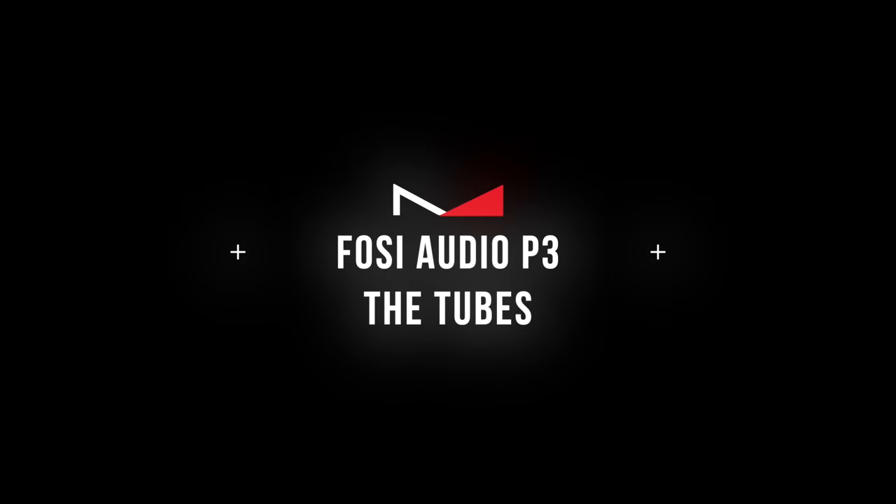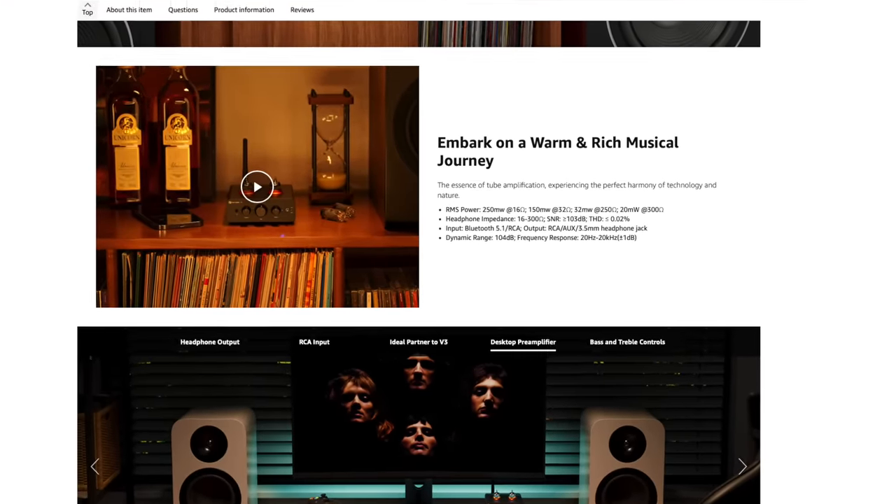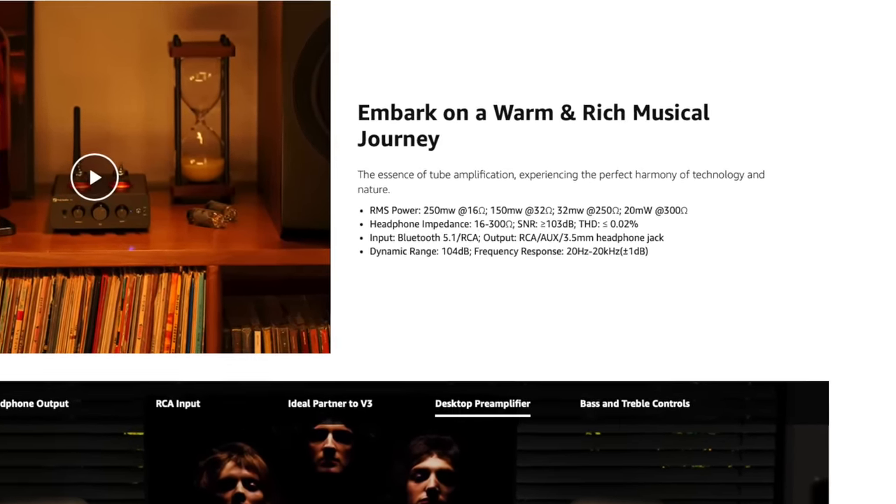It actually comes with GE 5654 tubes, but you can replace those with seven-pin 6K4, 6J1, 6J4, or 6AK5 tubes — a variety of common tubes found in most Chinese preamplifiers and headphone amplifiers. The listing says it puts out 250 milliwatts at 16 ohms, 150 milliwatts at 32 ohms, 32 milliwatts at 250 ohms, and 20 milliwatts at 300 ohms. So this is far from a powerhouse headphone amplifier — the 3.5mm headphone output is there for convenience only, as it likely won't provide enough power to get the most out of most headphones.